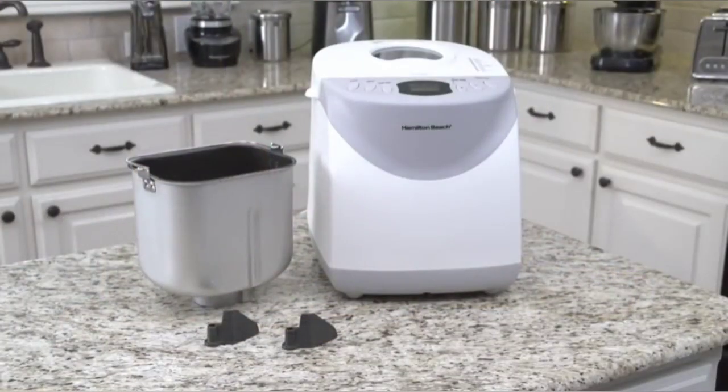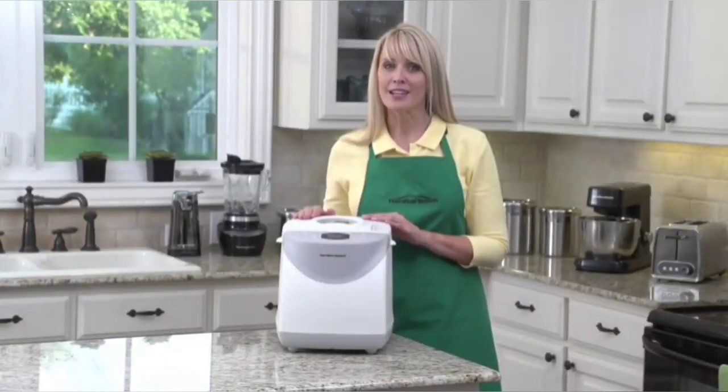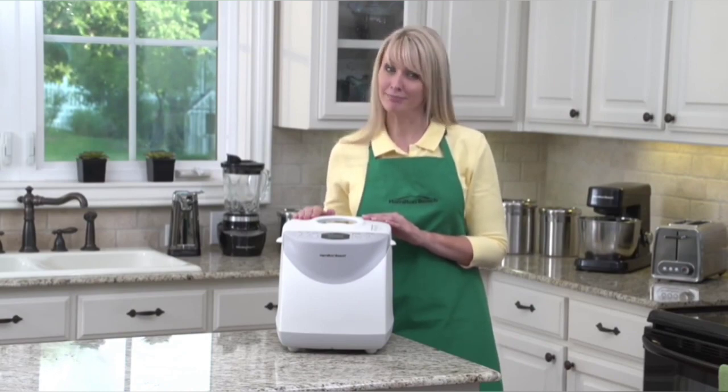The non-stick bread pan and two kneading paddles are dishwasher safe, and the bread maker comes with recipes to make homemade bread easier than you ever thought possible. The Hamilton Beach 2-pound bread maker — now that's good thinking.